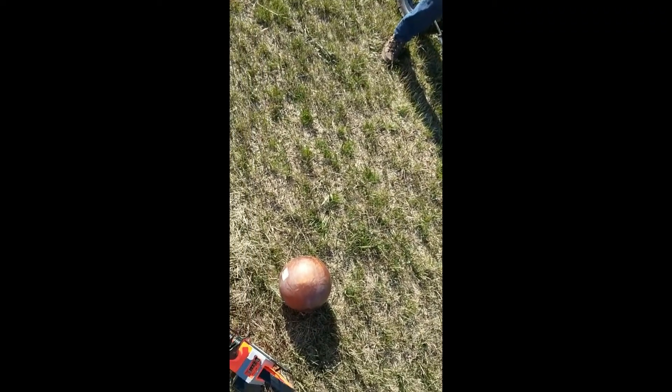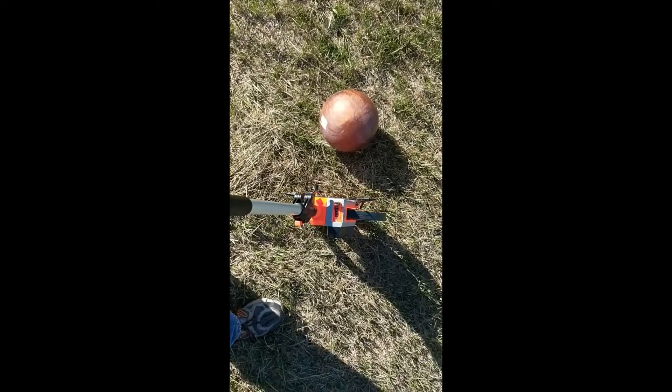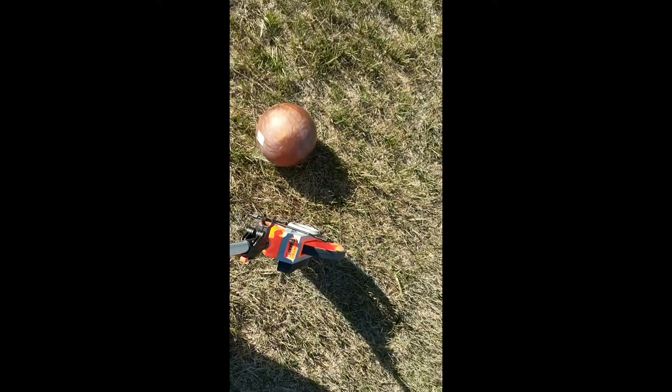Okay, so this was 1,350 pounds, right? Yeah. Bowling ball — 887. But it rolled a ways, we can't find the impact.